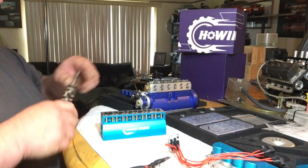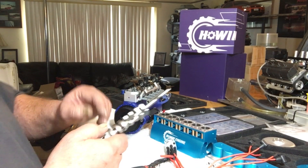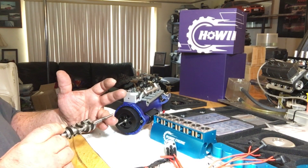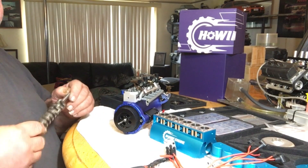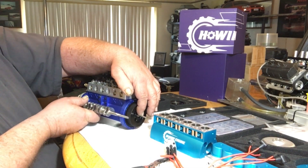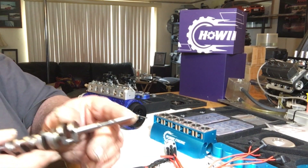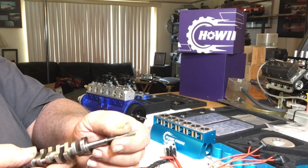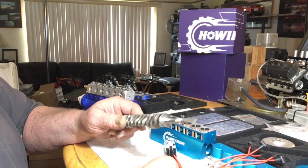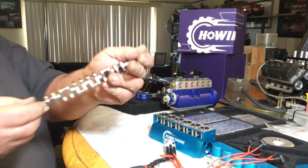Now the crankshaft — I noticed on the back: the shaft coming out of the back of the crank on the prototype is four millimeter. The crankshaft coming out on the back of the production version is five millimeter. That's a good thing, because if you want to hook this directly up to a universal joint or a drive shaft, five millimeter is usually the standard. I really like that.